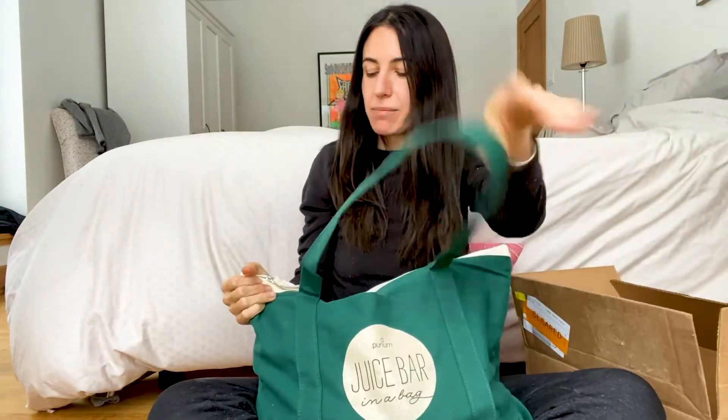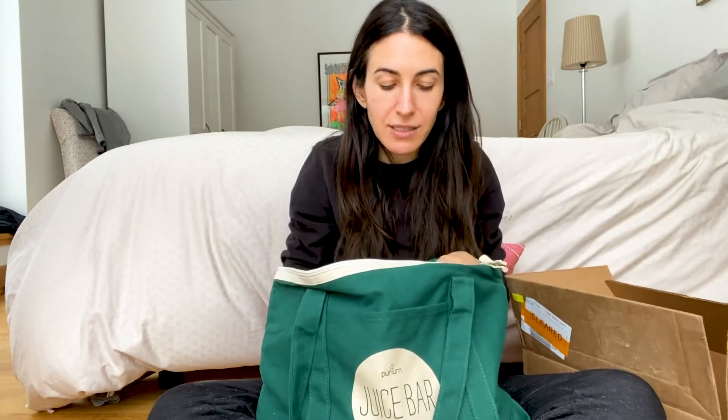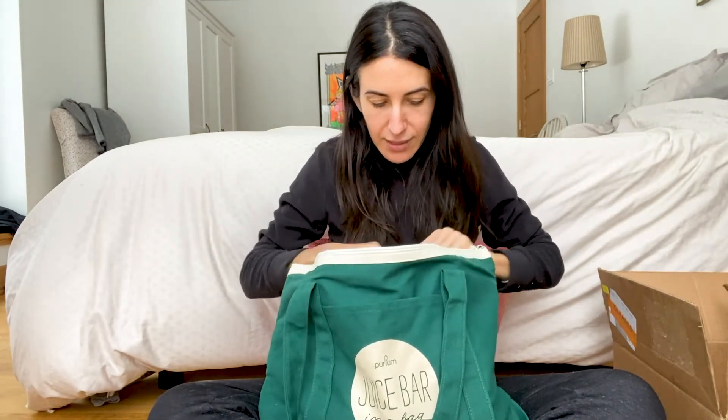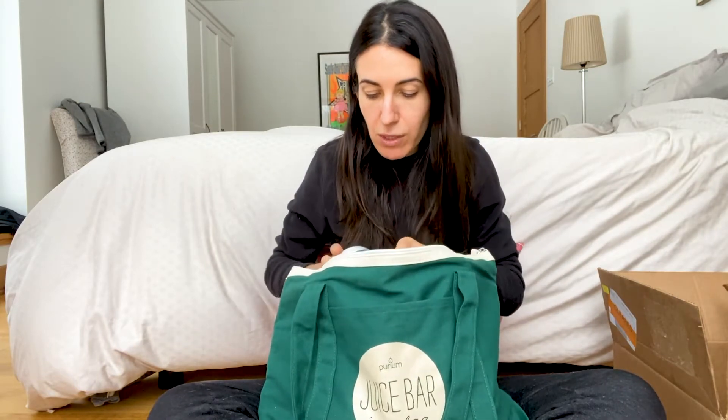The Juice Bar in a Bag is going to be discontinued in this form, so this may be the last year or even the last month they have it in the original containers. What's good is I'll have these little containers to refill the tear pouches. The bag itself is awesome — it has a nice little pocket in front and a zipper pocket inside. Let's get into what's in the Juice Bar in a Bag.